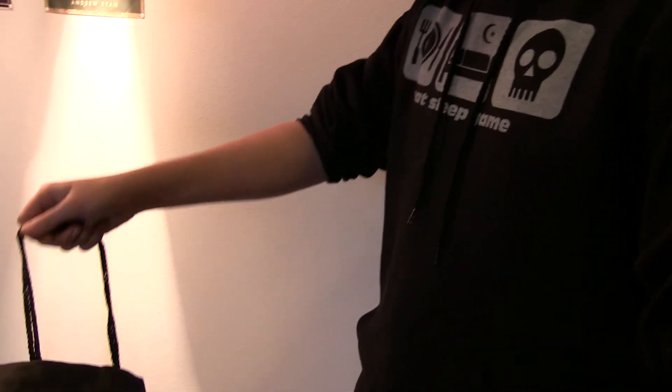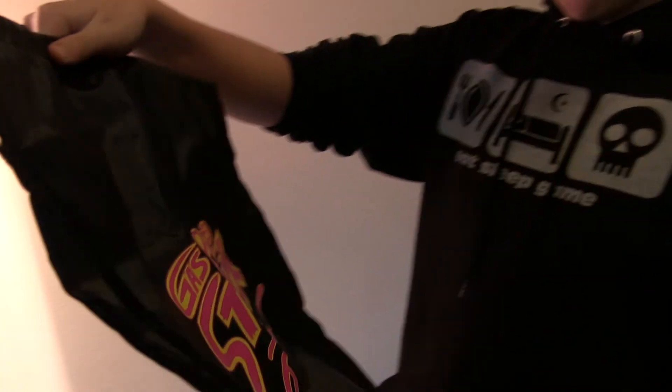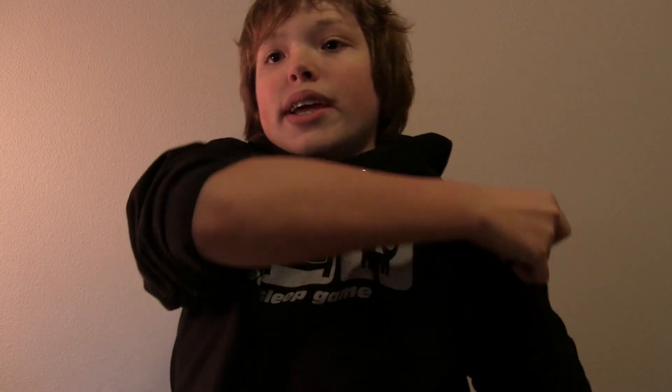I'll save the figurine for last. Anything in here I might not want to keep I'll probably take to a PRGE or something and trade it for a game if it's video game related. This looks intense — it's some kind of bag. It's like a backpack basically, and I could take it to PRGE so I can put stuff on my back, since I'd rather be able to rummage through stuff than have to hold it.